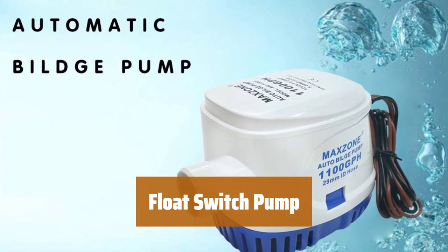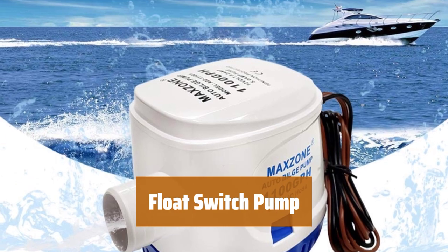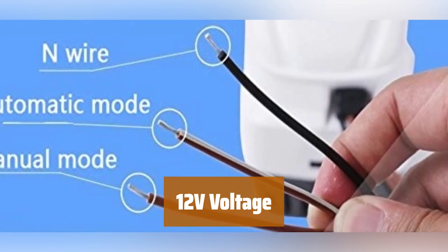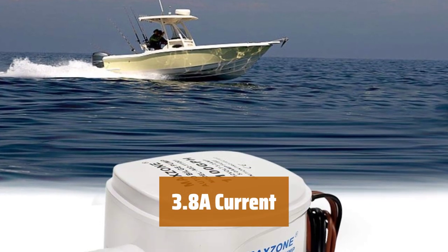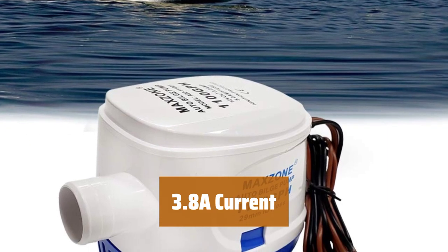Number 5. Activate the pump with the built-in float switch when the water level rises, ensuring efficient water flow at 1100 gallons per hour. Operate the pump effortlessly with the 12-volt power supply, providing reliable performance for your water pumping needs. Experience low power consumption with only 3.8 amps of current, saving energy while maintaining high pump efficiency.